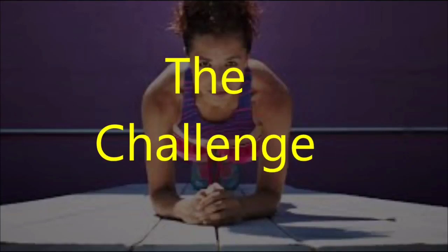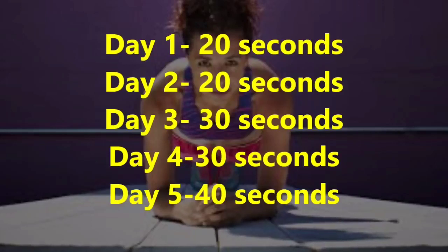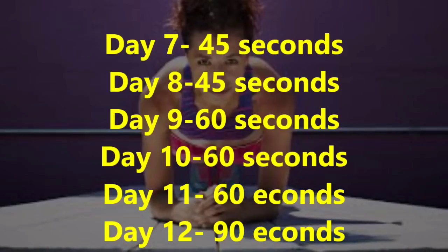When you achieve the right position, upgrade each day to achieve the goal during 28 days. Day 1: 20 seconds, Day 2: 20 seconds, Day 3: 30 seconds, Day 4: 30 seconds, Day 5: 40 seconds, Day 6: rest, Day 7: 45 seconds, Day 8: 45 seconds, Day 9: 60 seconds, Day 10: 60 seconds, Day 11: 60 seconds, Day 12: 90 seconds, Day 13: rest.